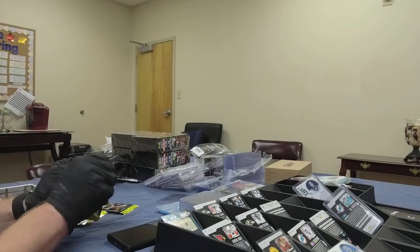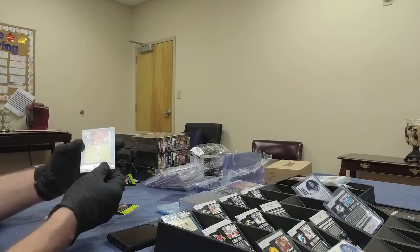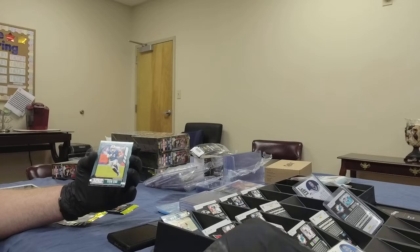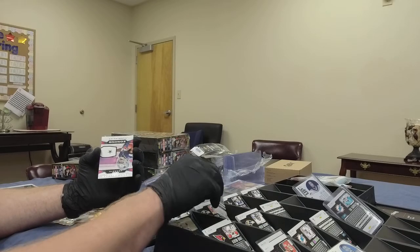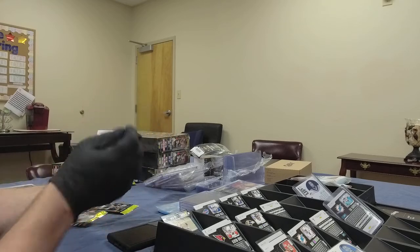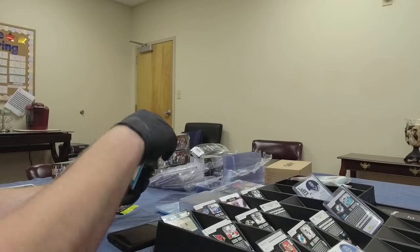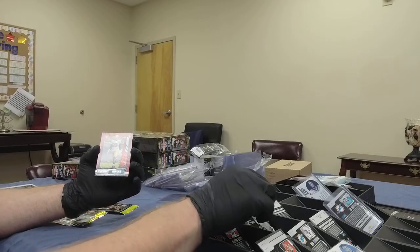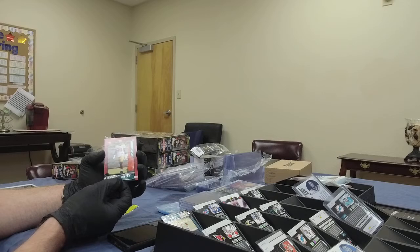Box number two, pack number two: Mecole Hardman Jr. from the Chiefs — nice receiver. Another Stefan Diggs for the Bills. There's a Tony Pollard for the Cowboys owner. We've got Jeremy Chinn from the Panthers, another rookie. And Javon Kinlaw — big rookie defensive lineman out of South Carolina for the 49ers.